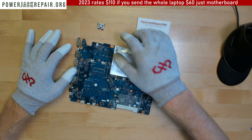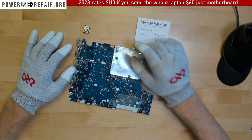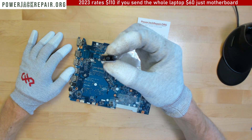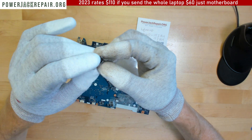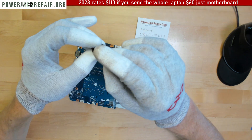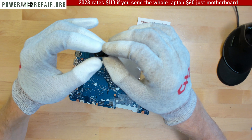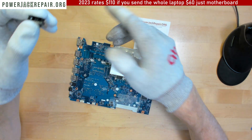Before you ship any Lenovo product this way that has this particular connector, please make sure the center piece is not broken. It's just loose and you could still make it work sometimes. If the center piece is broken and it still powers up sometimes from the power supply, stop using it and send it over. Let me show you why.